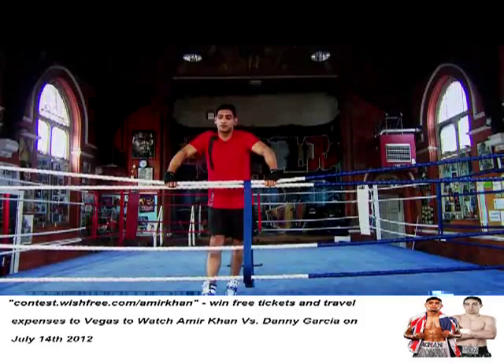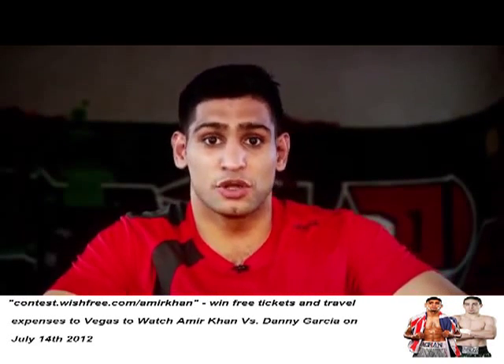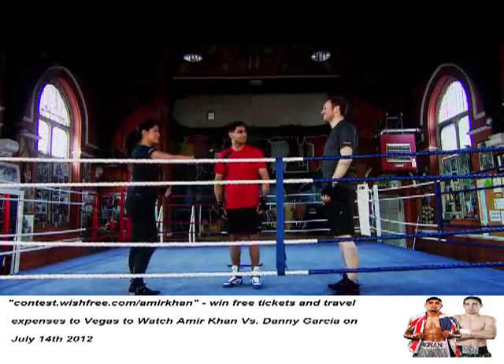Hi, my name is Amir Khan, I'm the 2004 Olympic silver medalist in Athens. I'm here today acting as a boxing trainer for CNN. So let's call the contestants. Thanks for joining us at the All Stars in London. I'm Aisha and this is Ben, our sports reporter.